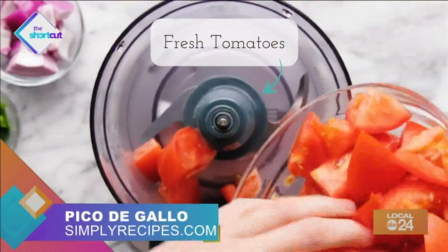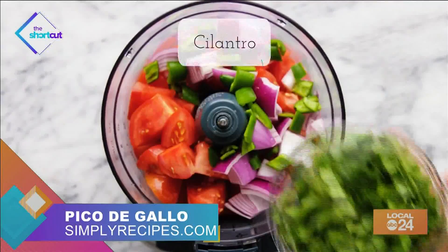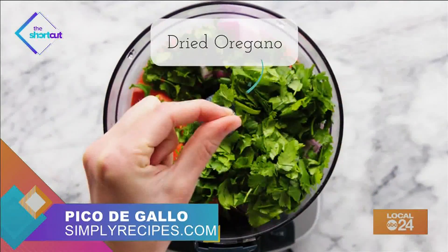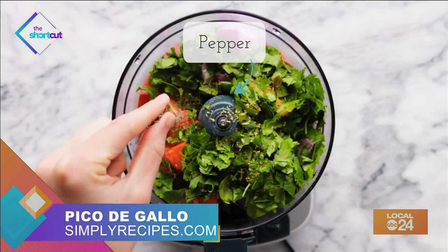Add your tomatoes, red onions, serrano chiles, some lime juice, cilantro, a pinch of dried oregano, ground cumin, and salt and pepper into your food processor.